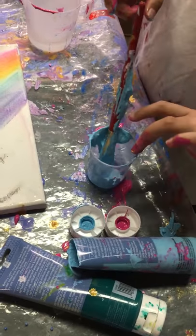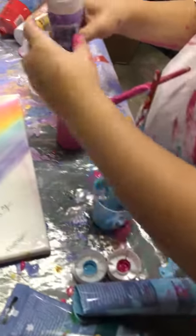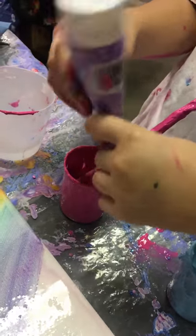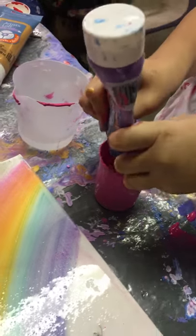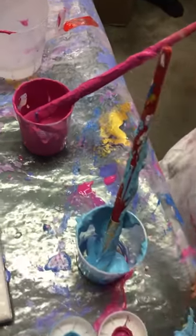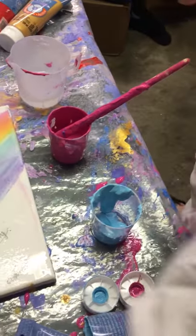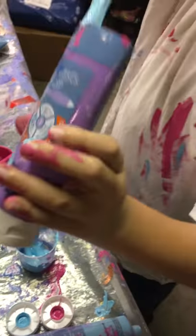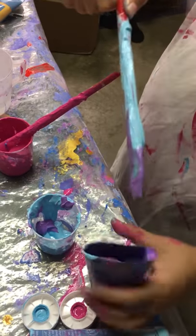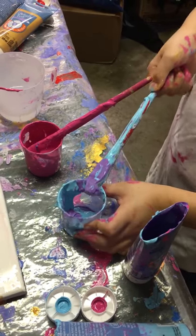You can also mix the colors up. I want to add some purple into this. You're going to get all the paint you want, and you can pick any colors you want. I recommend using four colors, but you don't have to.